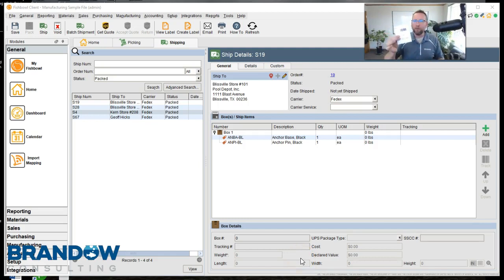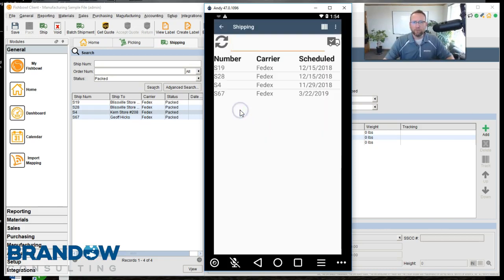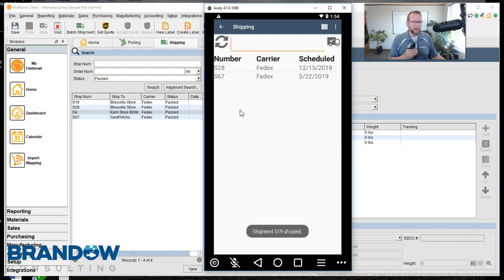So each box has a packing slip with the barcode facing out. Now the next step is FedEx comes to pick up the order, and this step goes by really fast and really easy — so don't blink, you might miss it. I'll click on Ship. The FedEx guy is there. Before I hand in the box, I turn the scanner on and go boop — hand in the box, hand in the box, hand in the box, hand in the box.